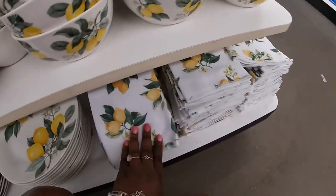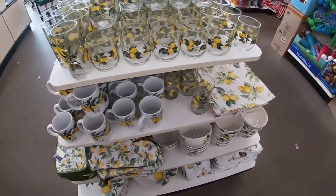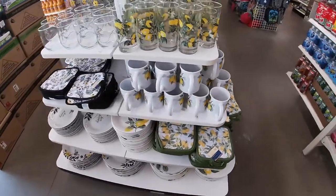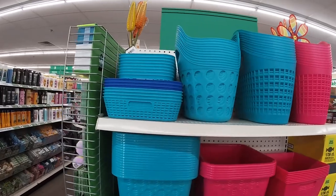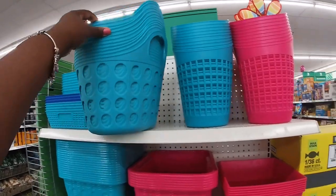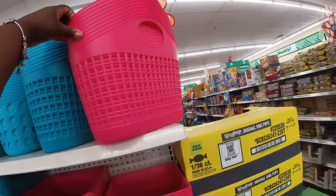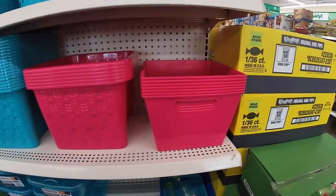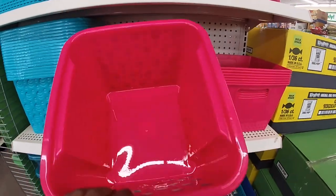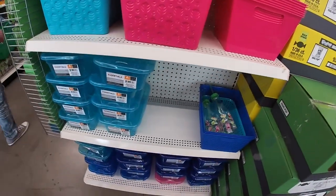Let's see if they have some bee decor — if not, that's probably going to be the end of our shopping trip in here. And they do have some more storage over here. This blue one is differently shaped, and the pink. And here's the storage boxes.